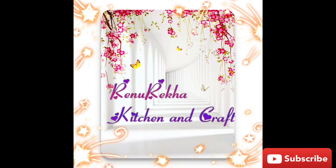Hi friends, welcome to Renu Rekha Kitchen & Craft. I'm going to show you a recipe in my channel.